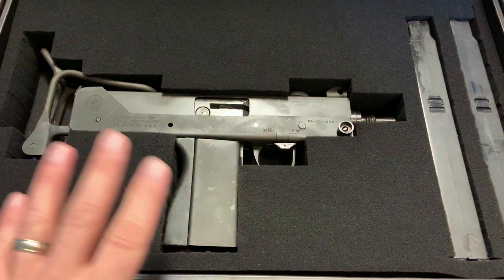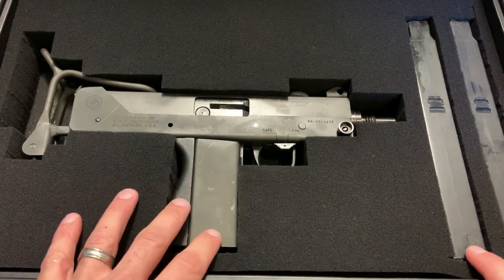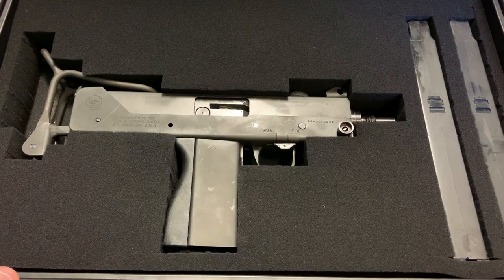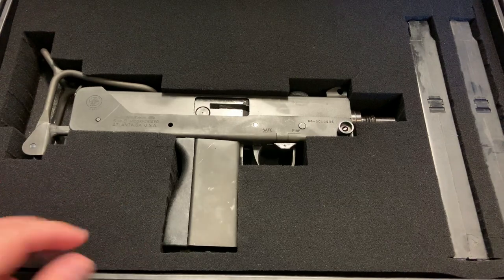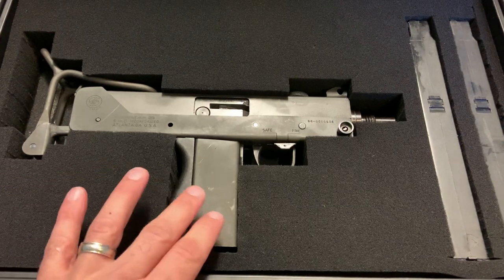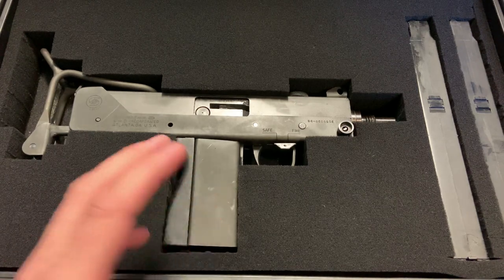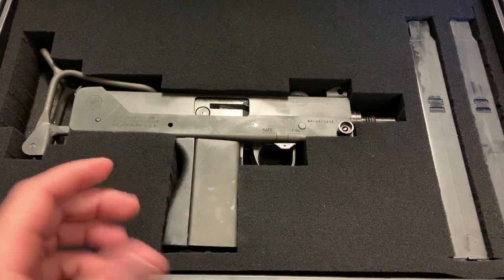After the Hughes Amendment passed, everything that was already created was grandfathered in, and that means there is a very limited supply of legally attainable full-autos for your average citizen. We're not going to talk about your SOT or different permits you can get to manufacture these for special purposes like law enforcement use — this is something your average citizen can own by merely registering and transferring it on a Form 4.